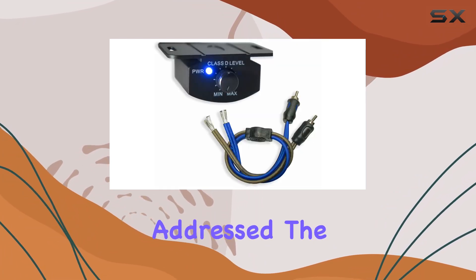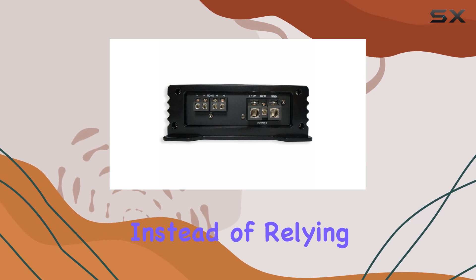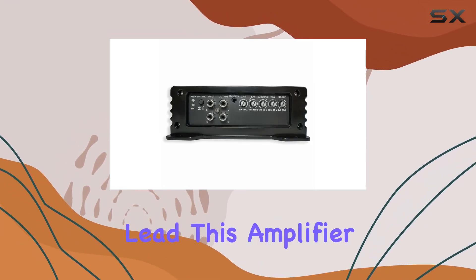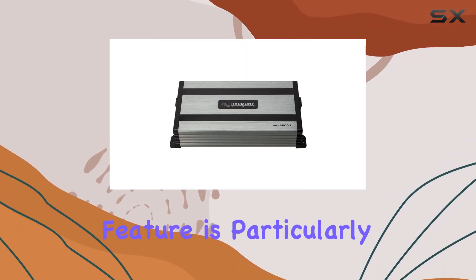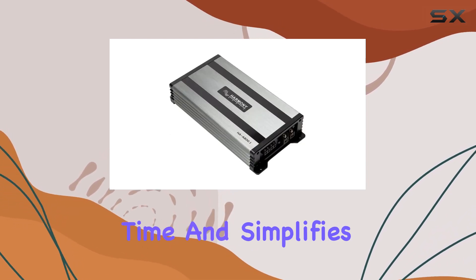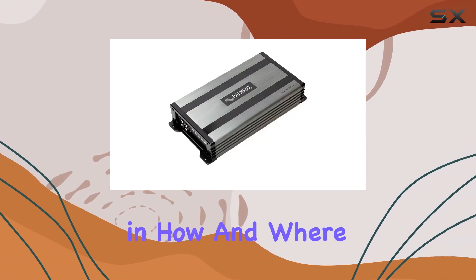Harmony Audio has also addressed the often tricky issue of amplifier regulation with a smart solution. Instead of relying solely on a traditional 12-volt switch remote turn-on lead, this amplifier can also activate using a DC voltage offset. This feature is particularly handy if you're installing the amplifier yourself, as it saves time and simplifies the installation process by offering more flexibility in how and where it can be wired.